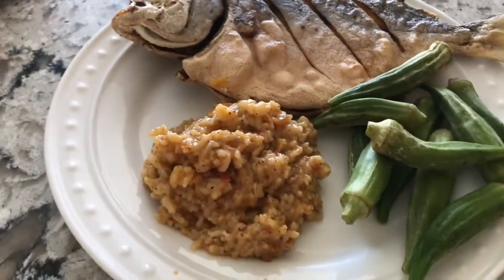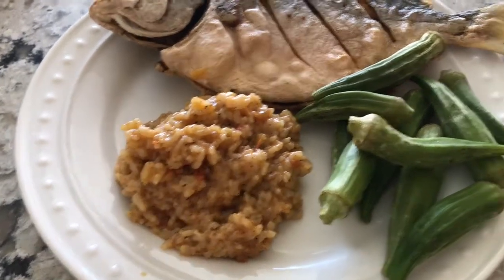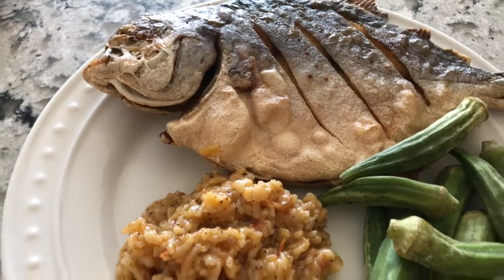Now that the buro is done, the burong nasi is done. The okra — I just put it in the microwave. And here's my fried pampano. Now it's time to eat. Here's my okra, my burong nasi, and my fish.